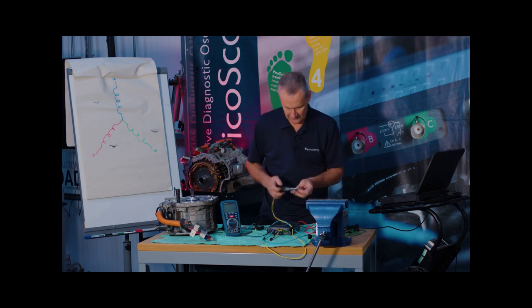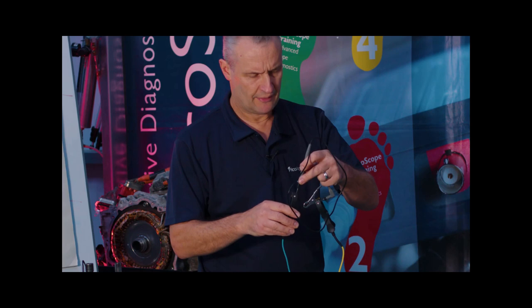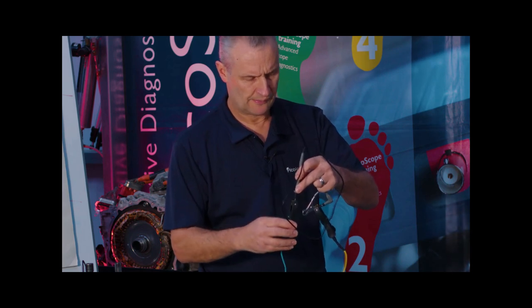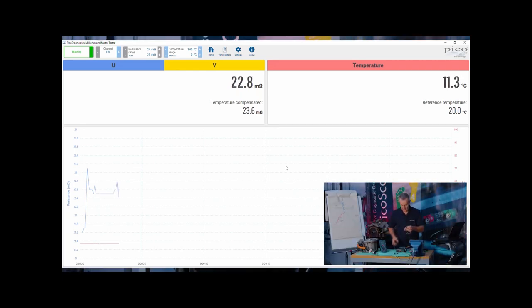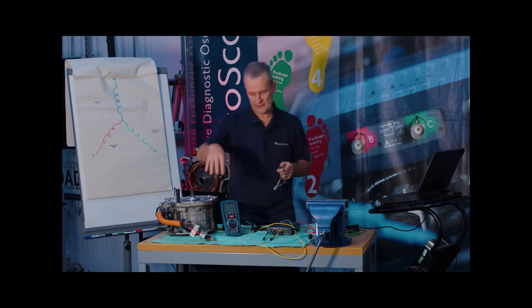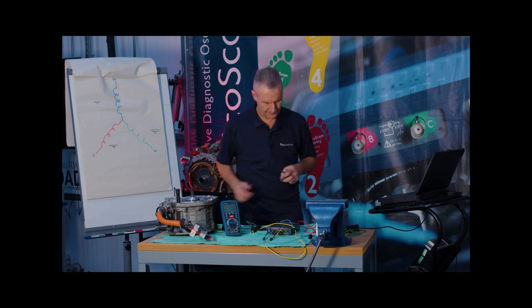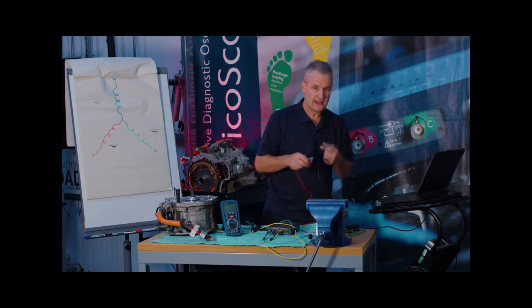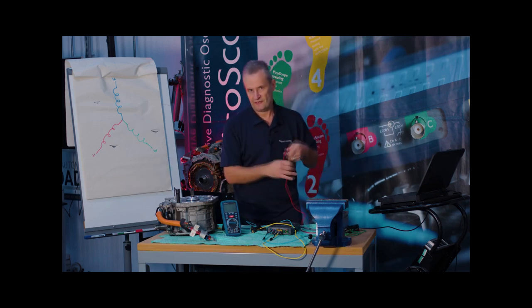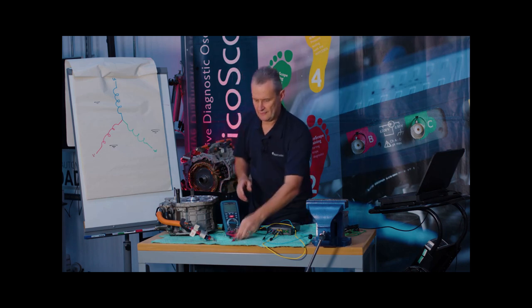Repeating with the black test lead using the same procedure — there we are, 22 milli-ohm. So remember: during the first multimeter measurement of the phase, we had approximately 50 milli-ohm, of which the majority would appear to be test lead resistance. Trying to measure that phase conclusively with a standard style meter is therefore very challenging.